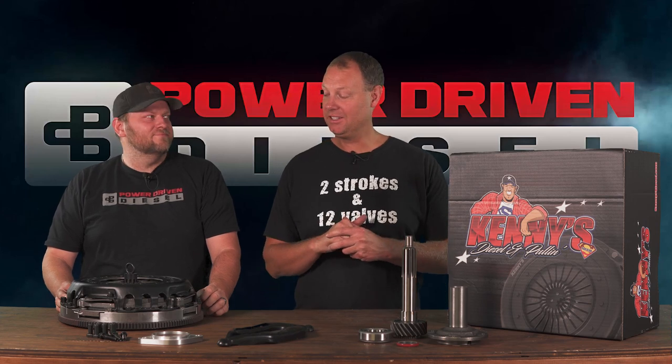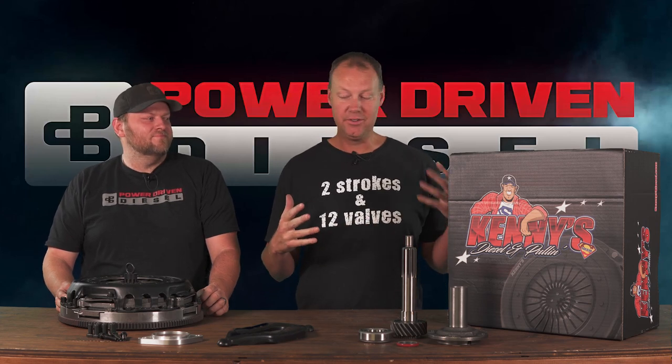Welcome guys, welcome to the channel of Power Driven Diesel. Today we have an exciting thing — we have a new product.